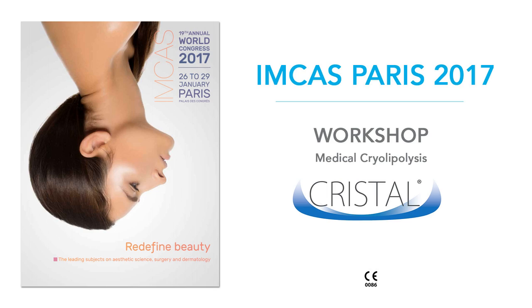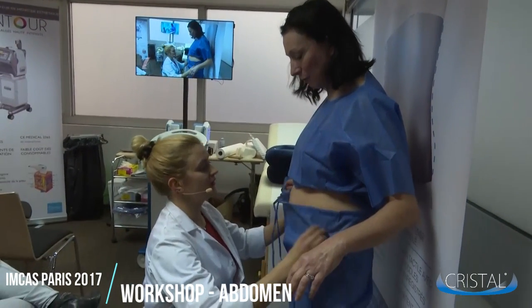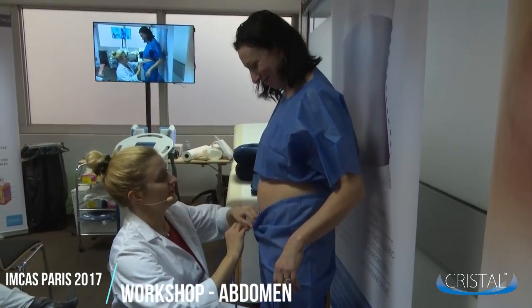Hi everyone and welcome to our online crystal workshop. Today we'll have a workshop showing how to run treatment on an abdomen.